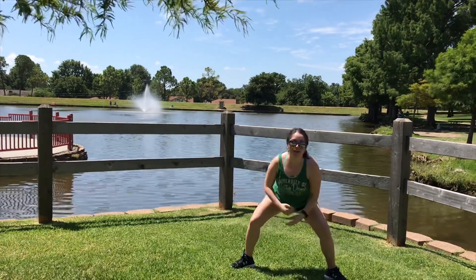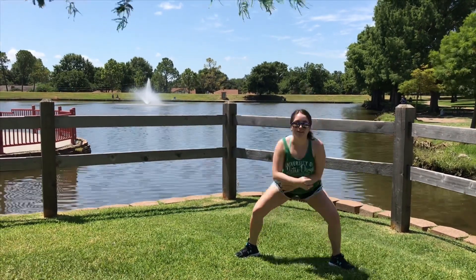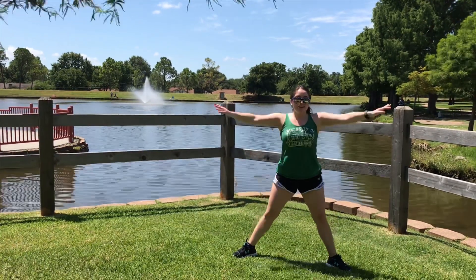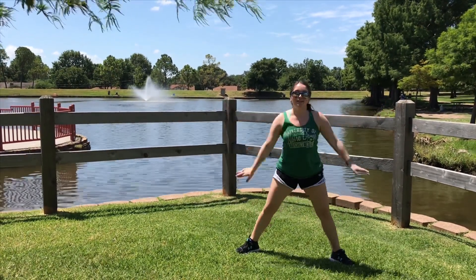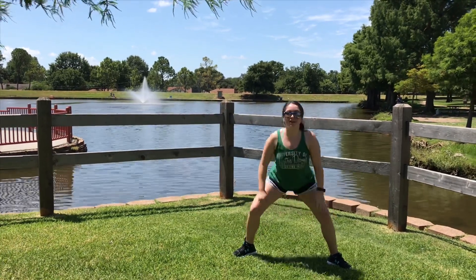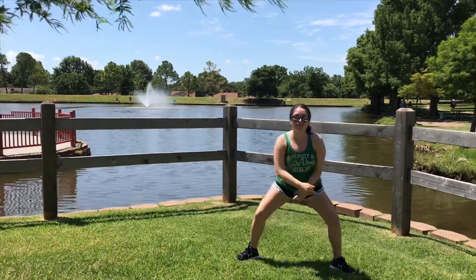I'm outside here working out and getting my tan. I'm wearing a lot of green today which matches the outdoors — the grass, the trees — and I have these cute little green gummy bear earrings on. This move is really toning our thighs and our glutes, keeping everything nice and firm.